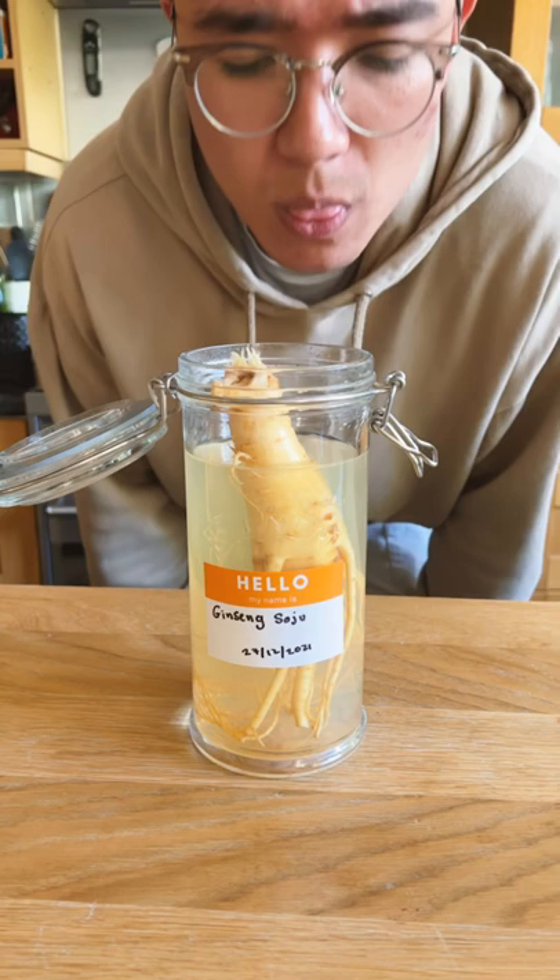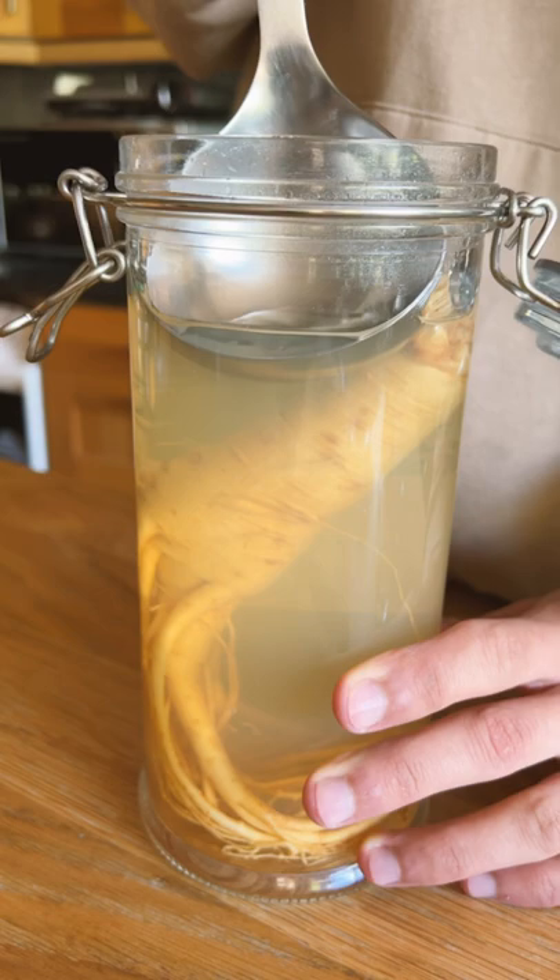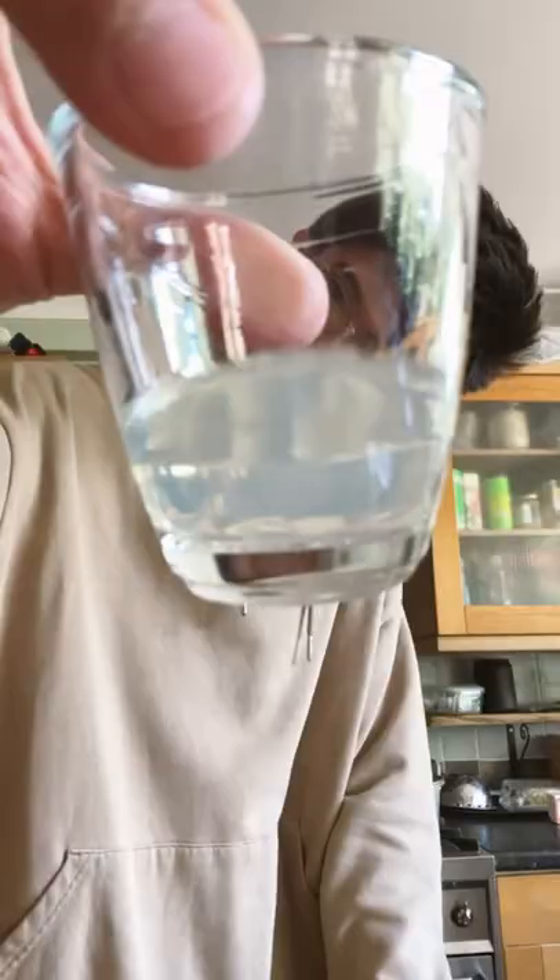As you can see, it's become quite cloudy. I'm not too sure why this happened, but it hasn't seemed to affect the flavor or smell at all. Now, I don't really know how to explain the taste of ginseng — it's earthy, it's herby, but it's very unique.